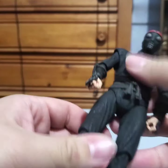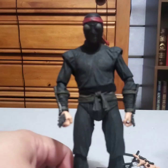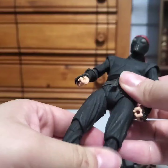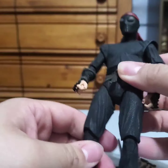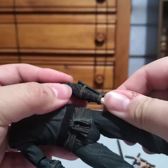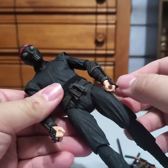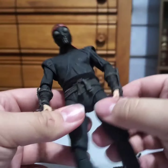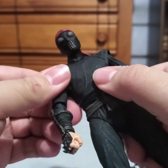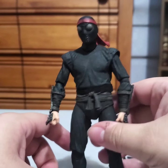He's got a bit of a lean if you pose him a certain way, but you can just fix that. Beyond that, this is a foot soldier — kind of what you expect. Head and neck articulation are great. He's just a basic foot soldier; not much going on. But we can go ahead and open up the other one to see what weapons come with him.